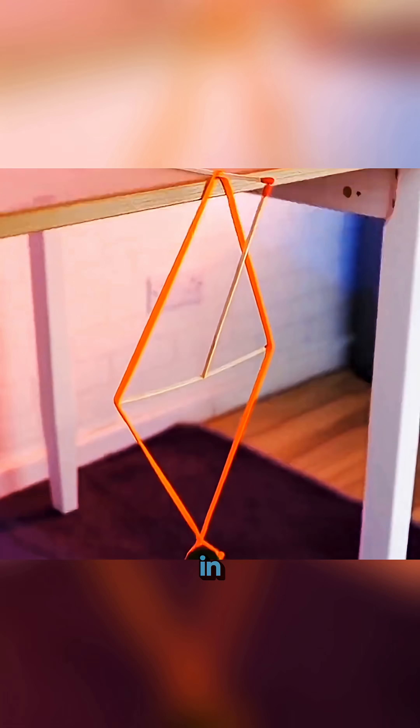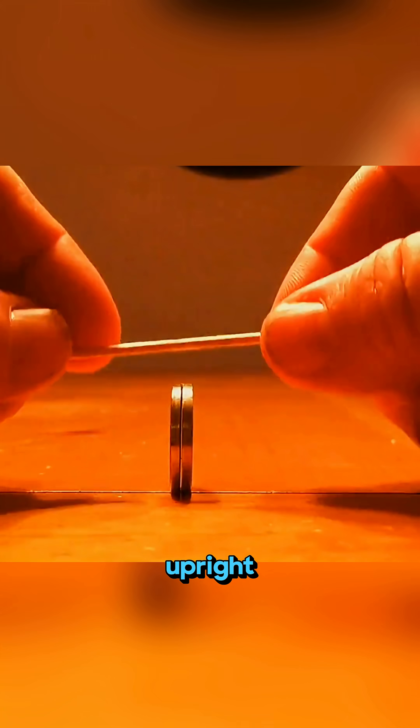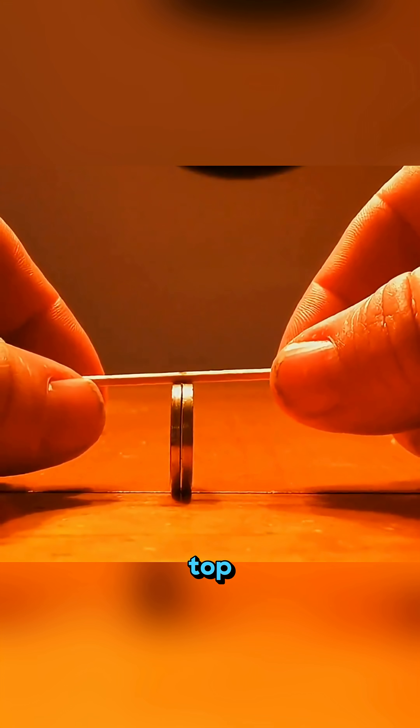This isn't magic, it's science in action. Stand a coin upright on the table, balance a toothpick on top, cover it gently with a glass, then bring a balloon close from the outside. The toothpick begins to shift as static dances through the glass.